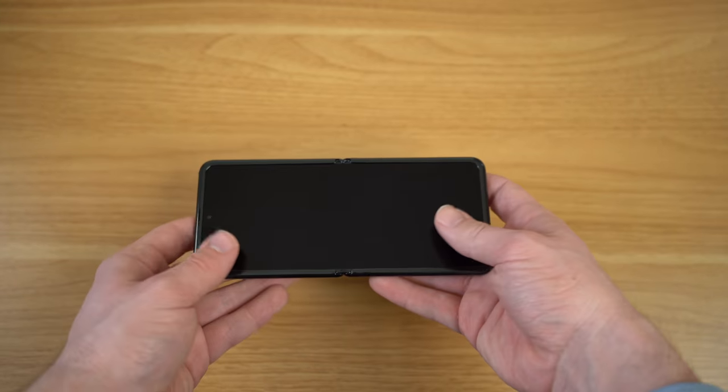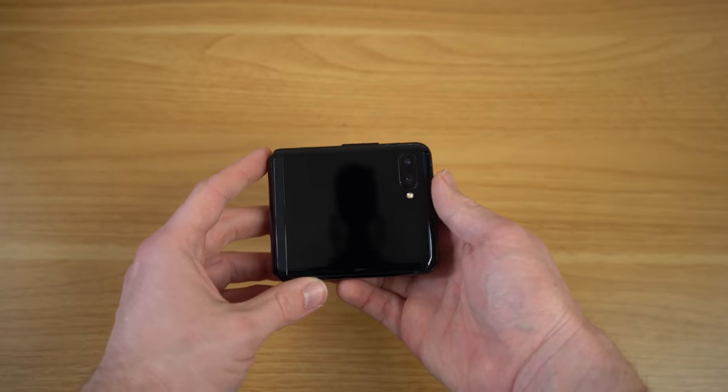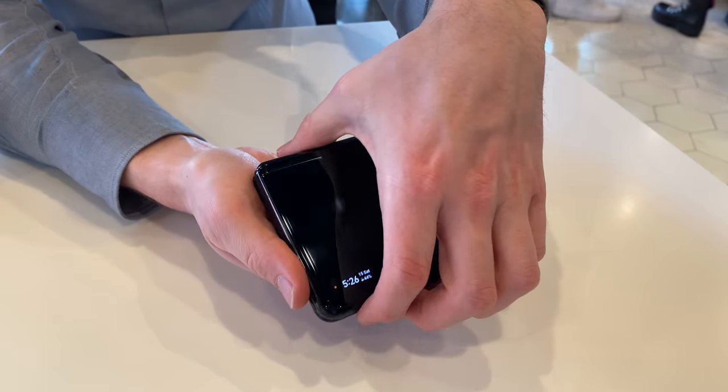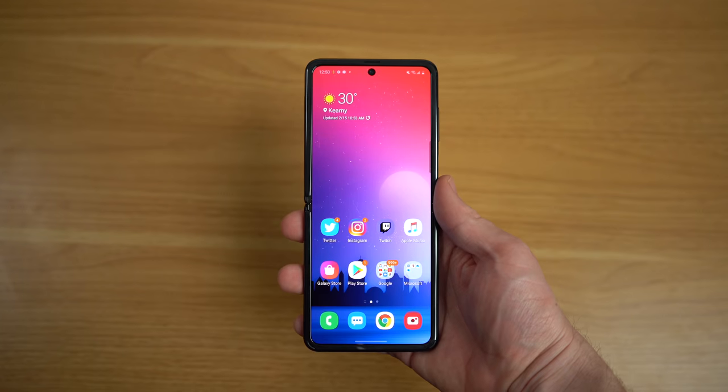My first experience with a foldable phone was peeling off the adhesive film — honestly a terrifying experience after reading all those warnings. Once you remove the protective plastic, you can see the full design of the Samsung Galaxy Z Flip. This is the black version, but it also comes in purple and gold in select countries. The design really reminds me of a Nintendo DS, or more closely a Game Boy SP. Going back to the present, I used the phone for just over a day — these are my first impressions, not a full review.